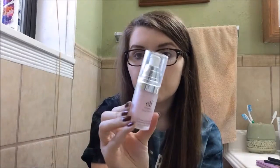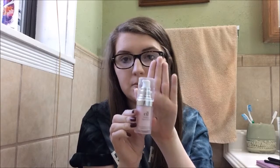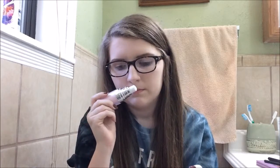Next up is the ELF Poreless Primer, which I use every single day when I do my makeup. I didn't think I was going to like it — I switched to it because the MAC primer I was using was breaking me out. It works wonders. The smell is a little unusual, kind of like Vicks VapoRub, and it has that silicone-y feel, but it really seems to help my makeup stay on better.